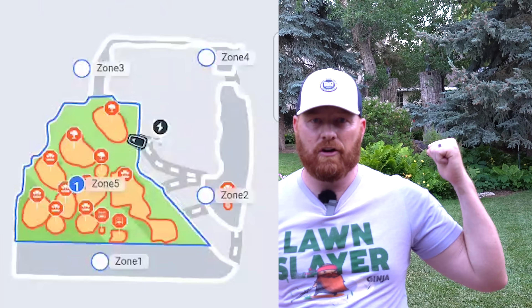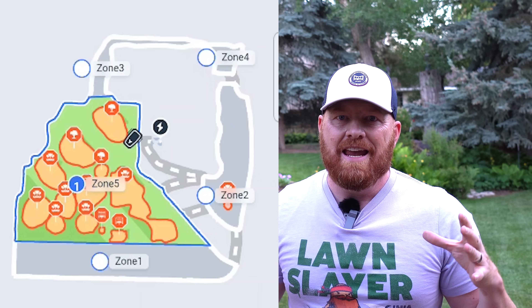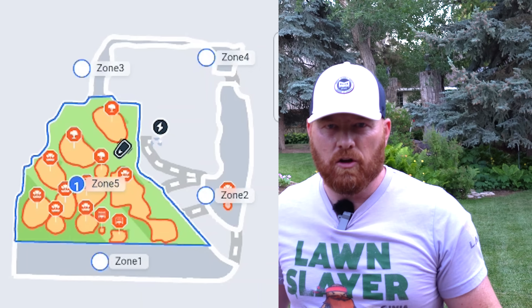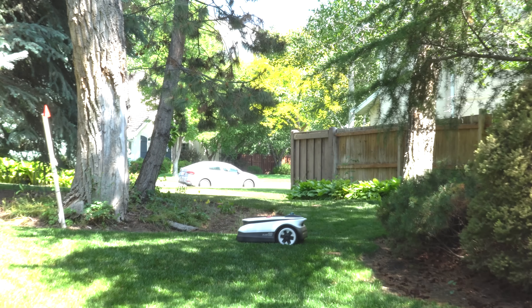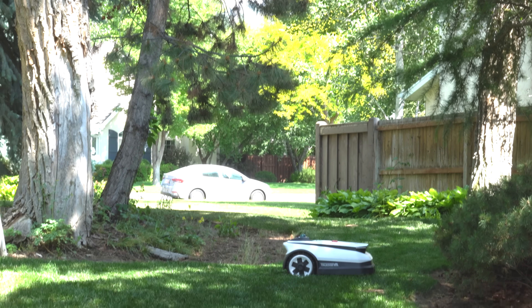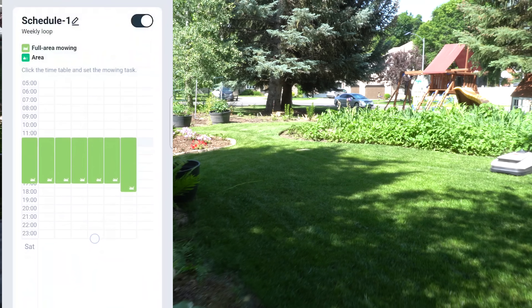I tried to max out the machine's mapping capacity — it took about an hour. I mapped the front yard and the massive side and backyard all at once. One convenient part of the software is being able to divide zones into smaller areas. I split the large zone into several smaller zones and created no-go zones around all the flower beds. I was super impressed to see the robot mower navigate through the smaller channels between flower beds — it's actually really satisfying to watch. You can also set and manage multiple schedules per zone.